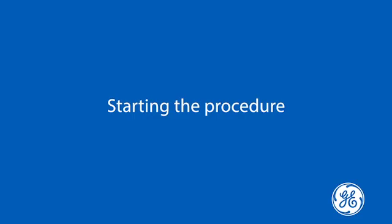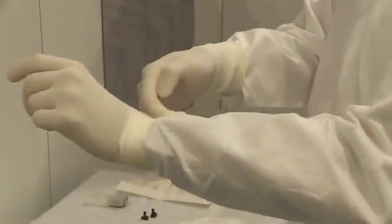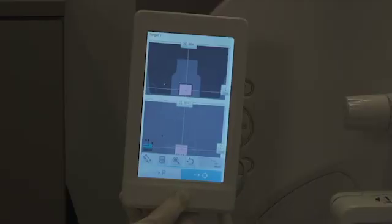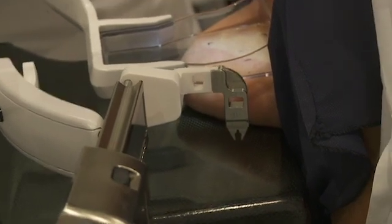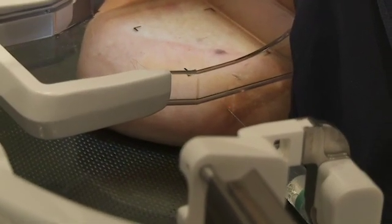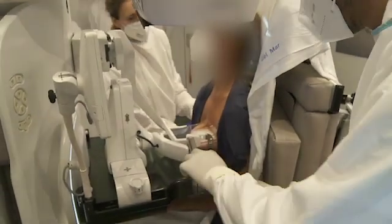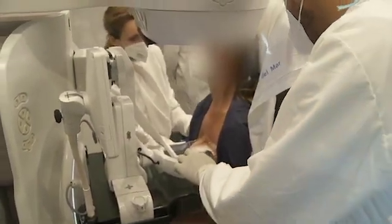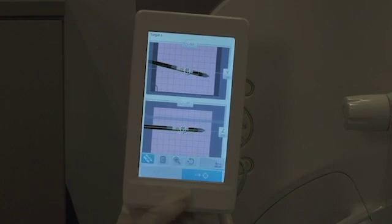Starting the procedure: as with all biopsies, the radiologist prepares for their clean technique and the technologist drives Serena to the target location. Once Serena is driven to the target location, the sterile needle guide is inserted. The laser is used to help guide the anesthesia to the location of the lesion. The biopsy device is mounted to Serena and the needle is advanced into the breast to the locking position. This is easily verified — when the mounted needle turns green, it is now at target location.